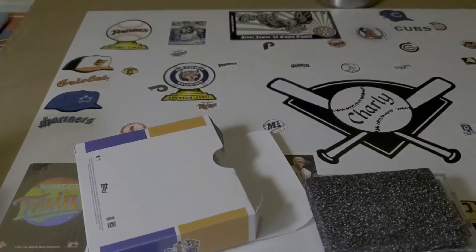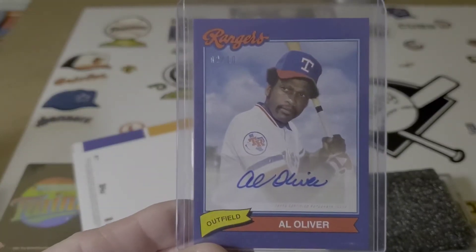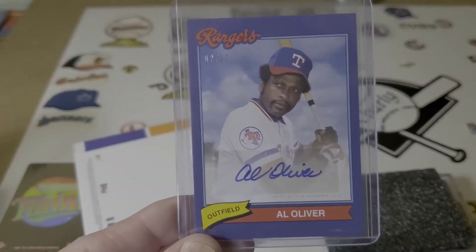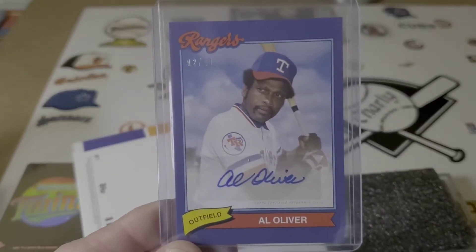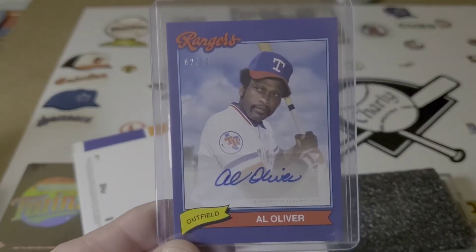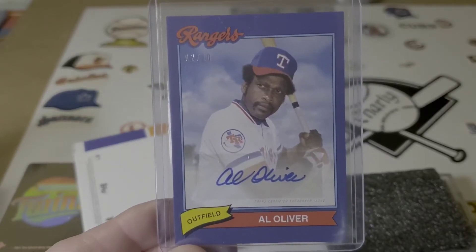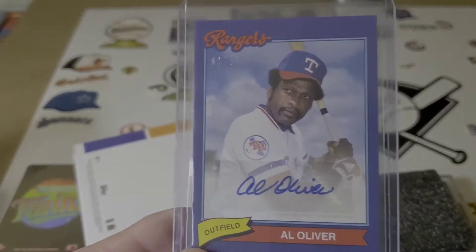Yeah, they look basic, generic — they don't have any refractors — but pretty cool. So I bought three of them. I opened one, and the first one I pulled an Al Oliver auto to 10. Al Oliver played in Major League Baseball for a long time, mostly with the Pirates, and they're beginning to talk about Al and the Hall of Fame. So we'll see what happens there.